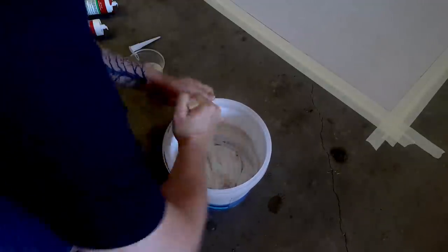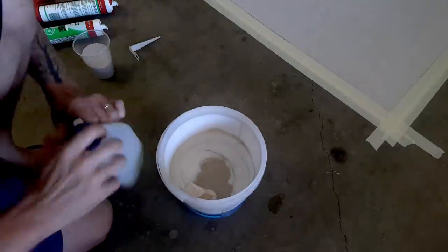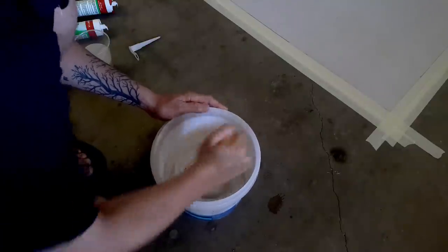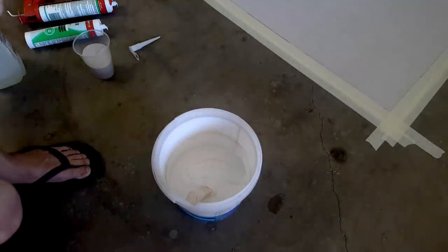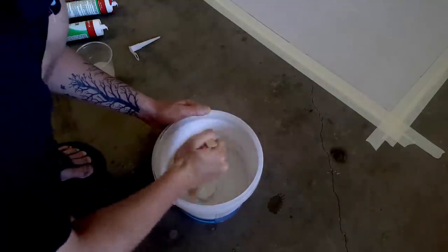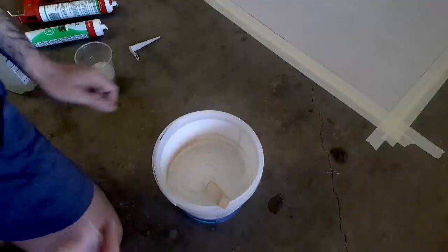I've used about a quarter of a cup of water and about a full cup of sand — it's quite a large plastic cup. You just want to slowly add in little bits at a time. You don't want it to be too runny, but you definitely want it to be runnier than the original acrylic sealant mix. Just keep adding little bits of water and sand at a time until you get it all mixed up to the right consistency.